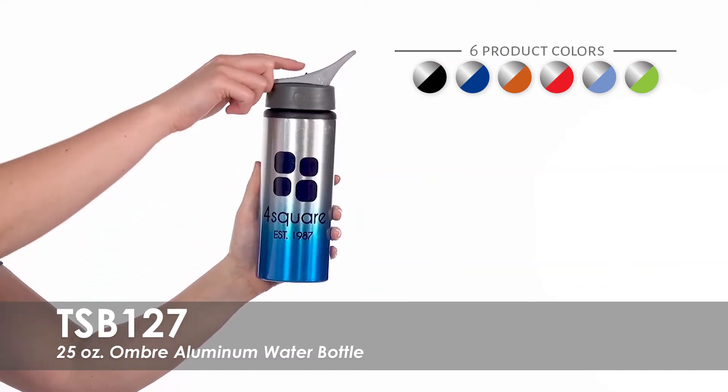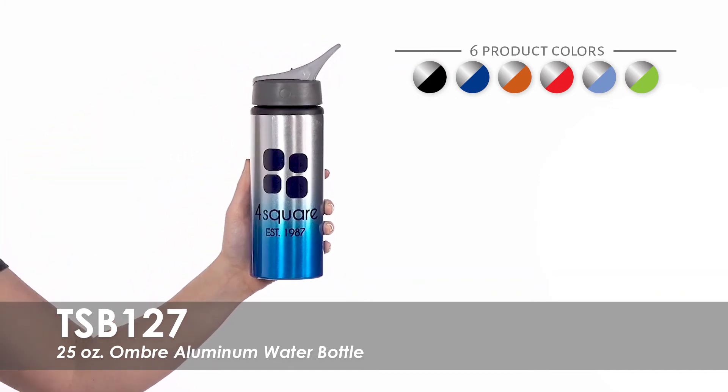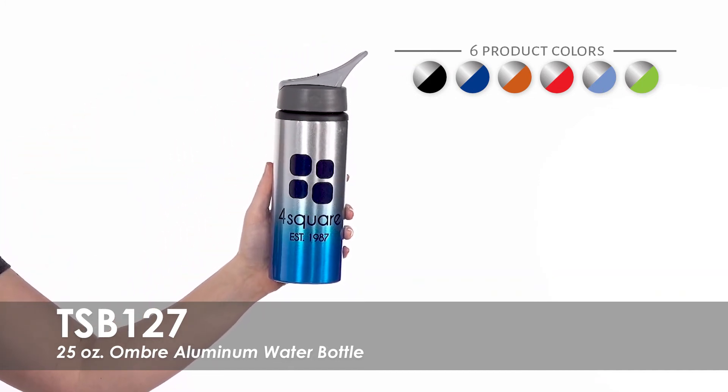This water bottle features an easy-to-use screw-on flip straw lid for easy sipping. The attached handle makes it a great option for on-the-go.